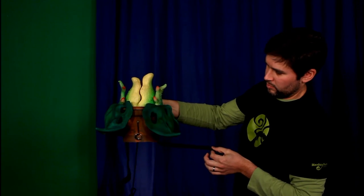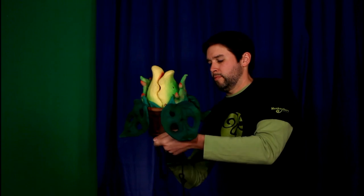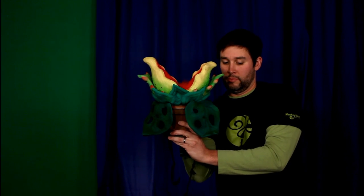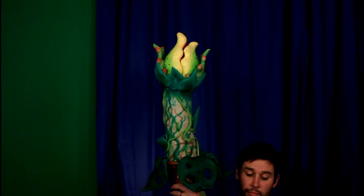The puppeteer then hangs onto the pull string and reaches their hand up into the head of the puppet. The pull string allows tension, which keeps the puppet from moving. Then at the appropriate time, the puppet can open and close its smile, and grow as needed, and flash a smile.